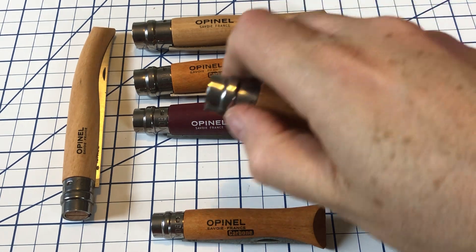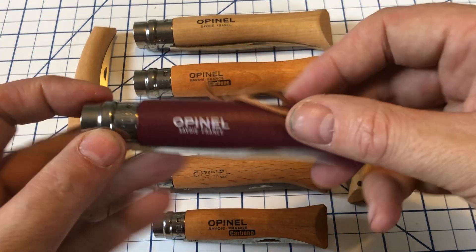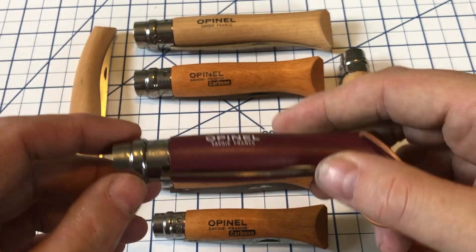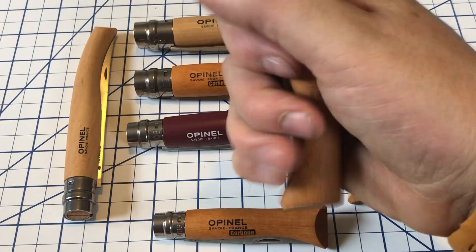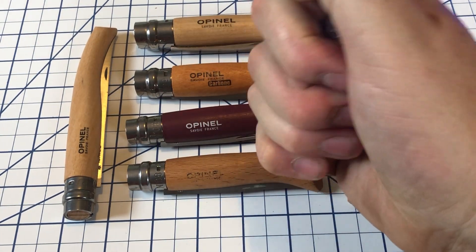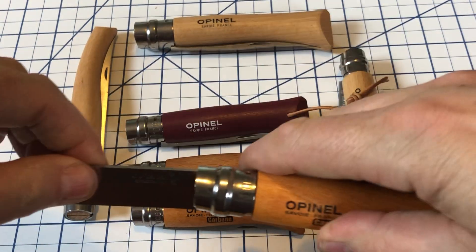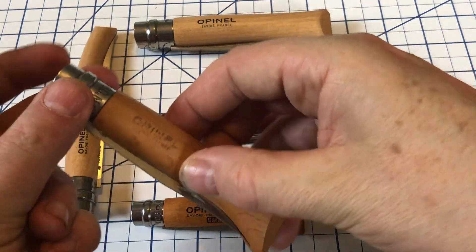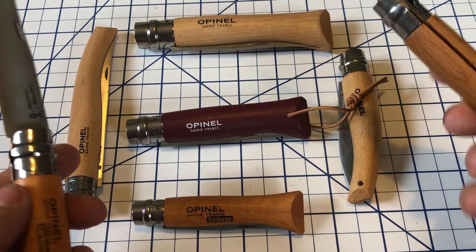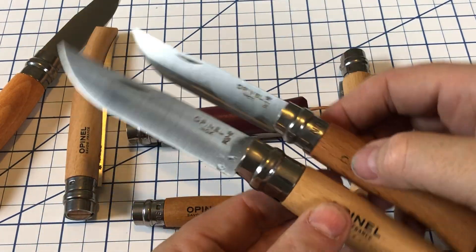Opinels can be opened with one hand — you give a little tap, get it out, open it one-handed. You can also close it one-handed. This is the number eight, probably the most popular size. This is also a number eight — it has painted handles and a little leather lanyard on it; it's the outdoors series. The number eight is good for people with an average to large size hand. If you have a smaller hand, a seven or this six may work well for you. If you have larger hands, something like the number nine. You can see the nine is just a little bit larger, and then we have the number ten, which is larger still.